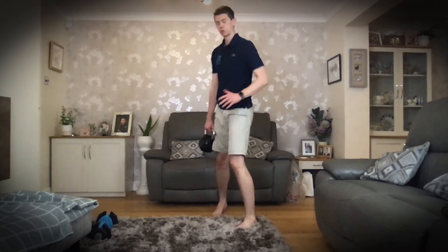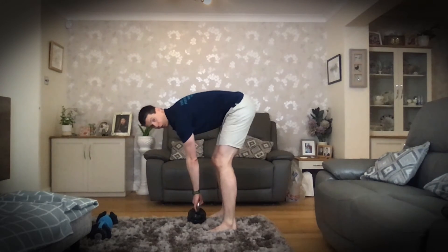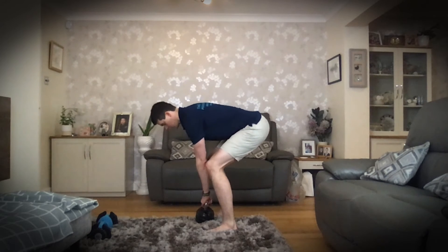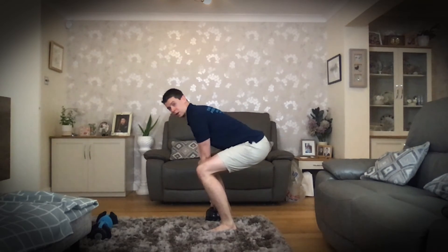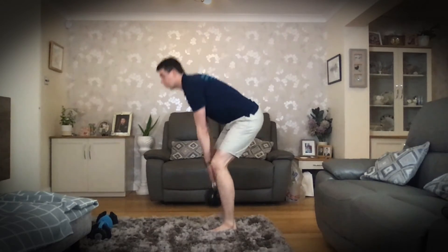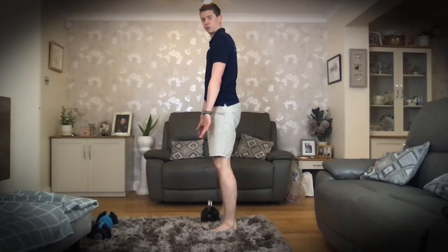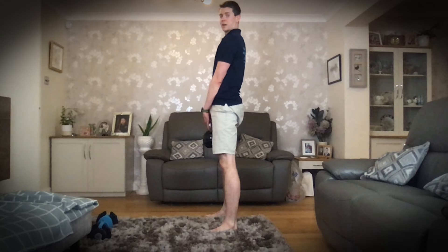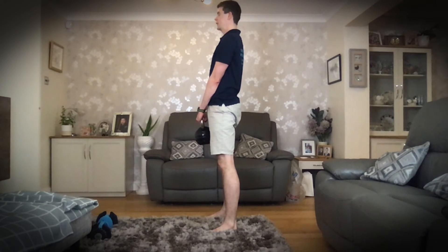A lot of people when they do a deadlift, their hips will hike up and then they'll lift from their back — it gets a bit swingy. That's because they're not pushing their weight through the floor. So: crease, come down, engage the abs, push through the floor, squeeze the glutes. At the top, we're going to squeeze and hold it for a beat or two.